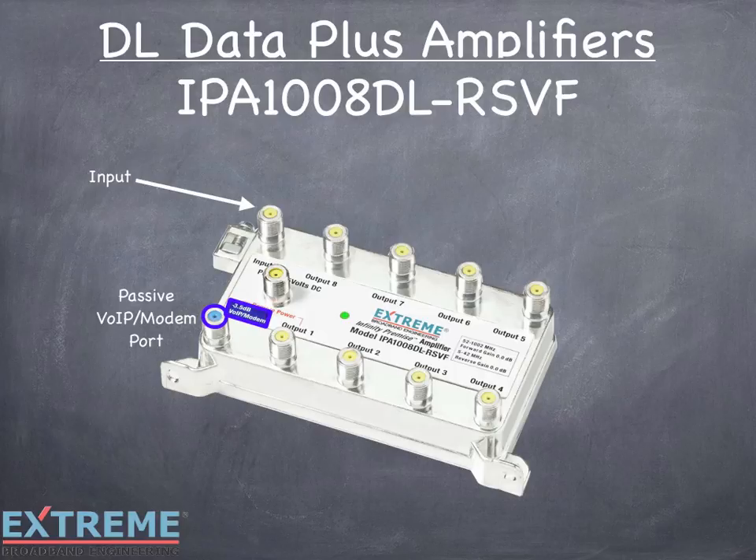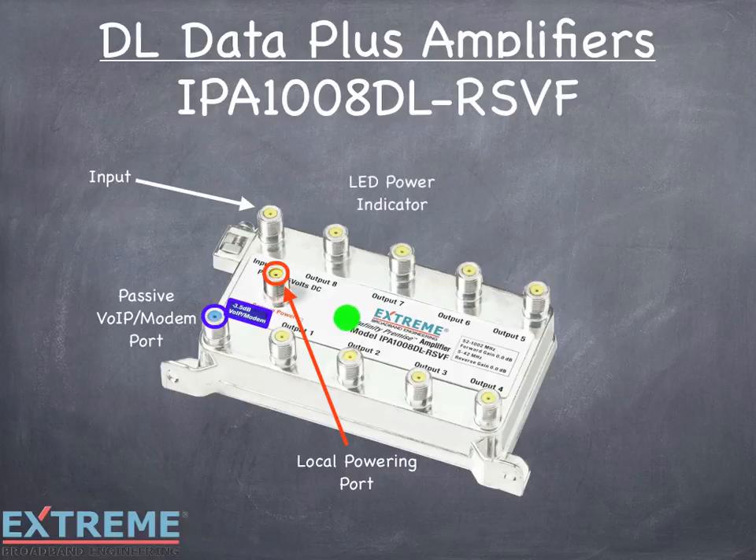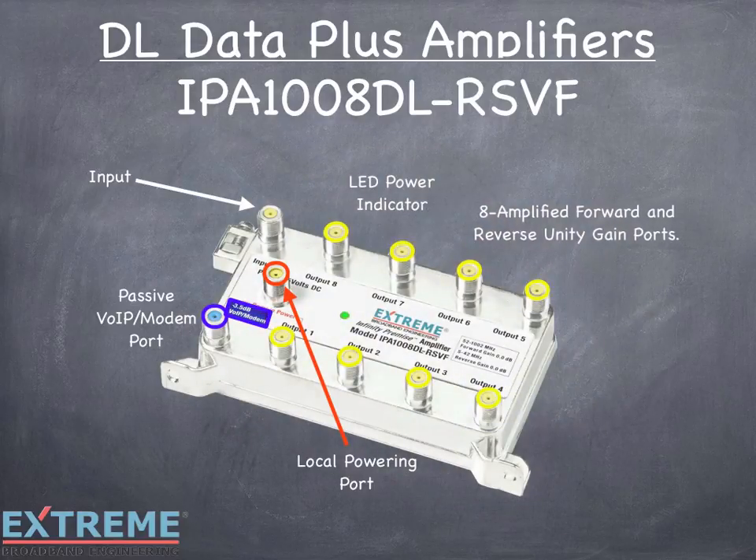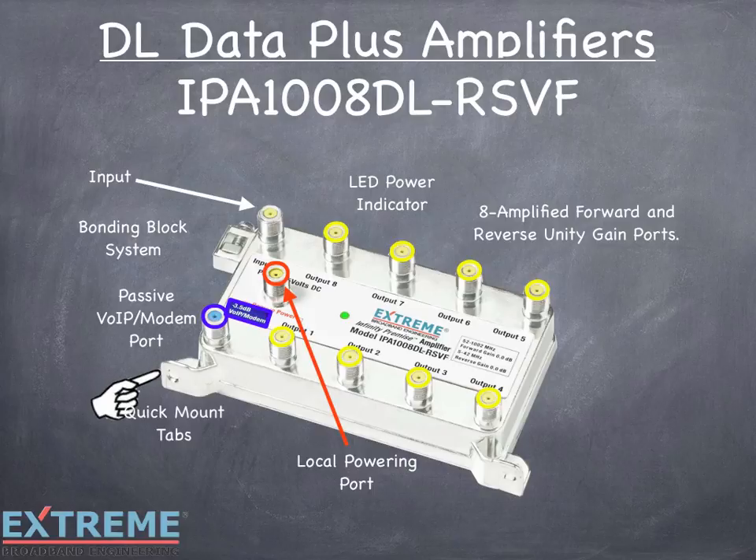EMTAs and modems would be connected to the passive VOIP modem port. Since it is a passive port, it would not lose service if there was a power interruption to the amplifier. There is a dedicated local powering port and an LED power indicator — a visible indicator that the unit has DC power. There are eight amplified forward and return unity gain ports, a unique bonding block system, and two quick mount tabs for quick installation and servicing.